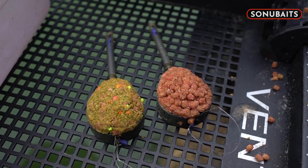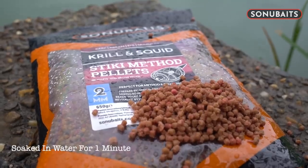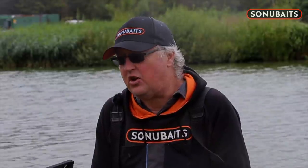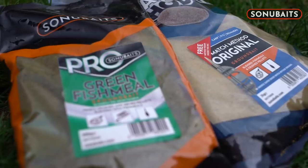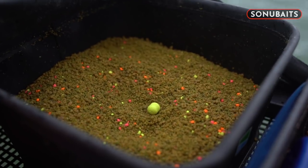The first thing we are going to look at are bait choices to use around the method feeder. Typically we have got two choices: ground bait or micro pellets, two mils. Today I have chosen to start on two millimetre sticky method pellets. The other choice for my ground bait is match method mix and pro fish meal green. I use three parts match method mix to one part pro fish meal green.